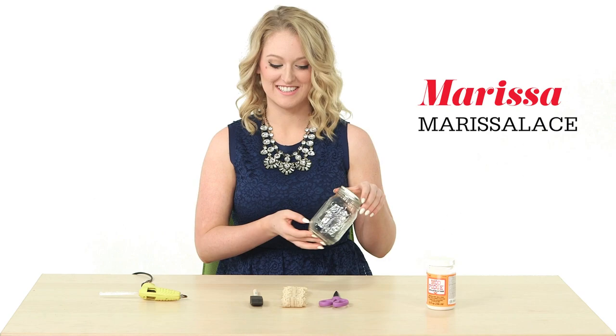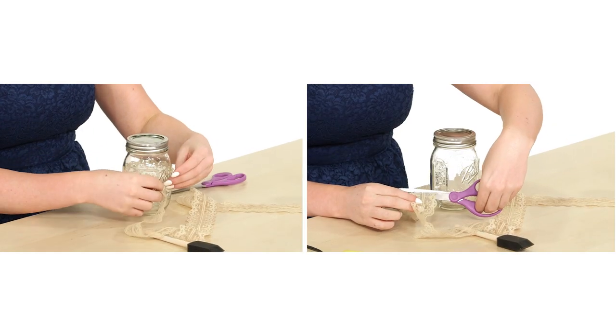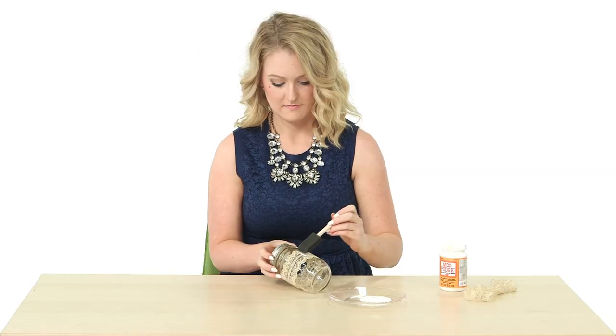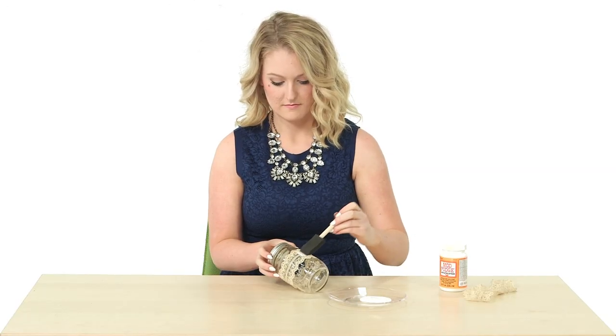First, grab a mason jar. Then, get some lace and cut it to fit the jar. Secure with two dots of hot glue. Cover the lace with a thin layer of Mod Podge to secure it.